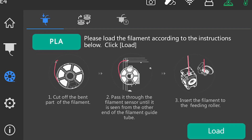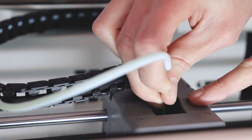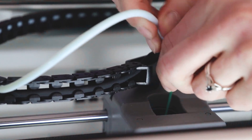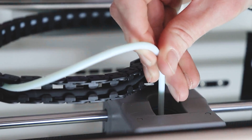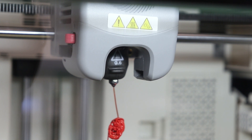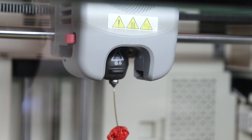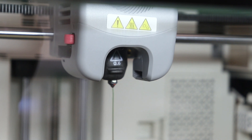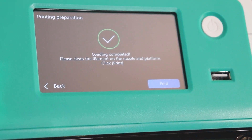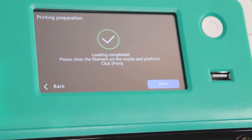Once you've done that, click load and your printer will begin to preheat. While it's preheating, load the filament into the top of the extruder and push the guide tube down until it touches the plastic. When it's heated, filament will come out of the tube — you may find a different color comes out first, as we test all of our machines at the factory. When it finishes loading, you'll get a notification on the screen to clean off the nozzle and build plate, so do so before continuing.